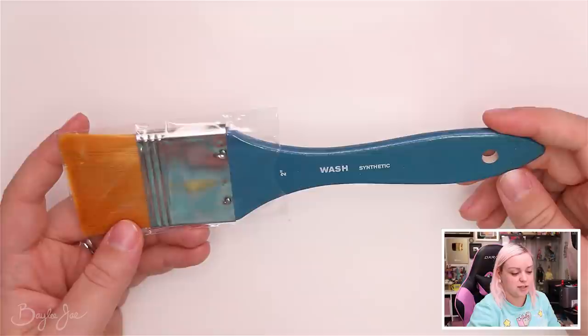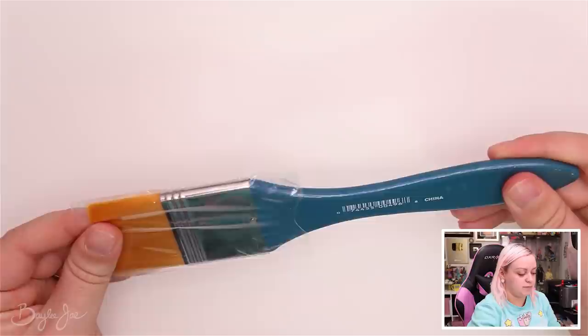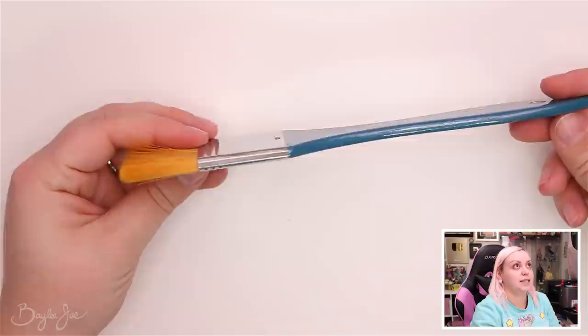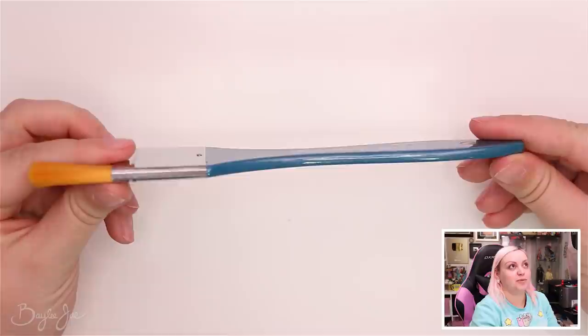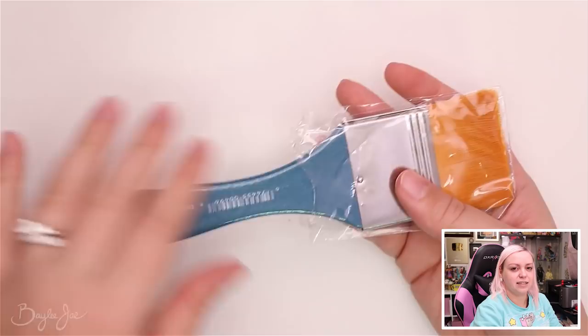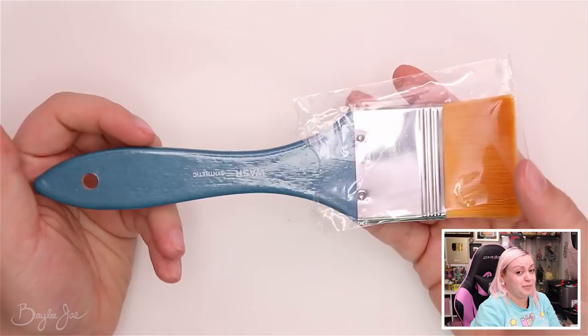This next item is a brush I plan on using with my varnish — just a little flat brush. If this isn't the type of brush you recommend for varnishing, let me know. That was the one thing I didn't research. But this was with all the oil painting stuff at the store, and it was one of the only wide brushes like this, so I thought, why not?